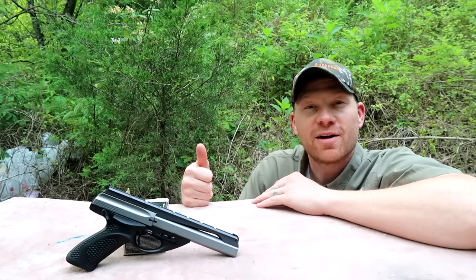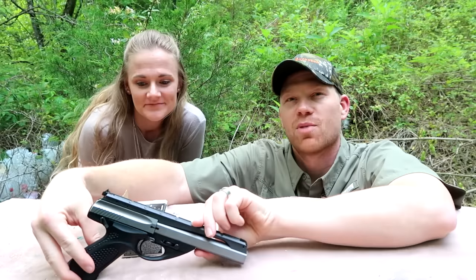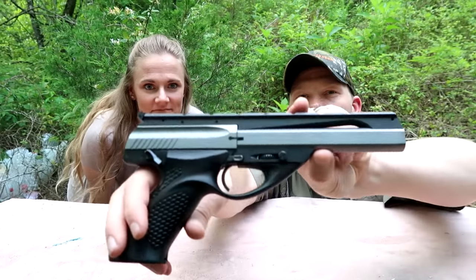Hey everybody, how you doing? This is about to be a really fun video. I've got some help with me here today and we're going to kick off a new series we're going to call Wifey Wednesdays. We're going to kick it off with a bang with this Beretta U22.